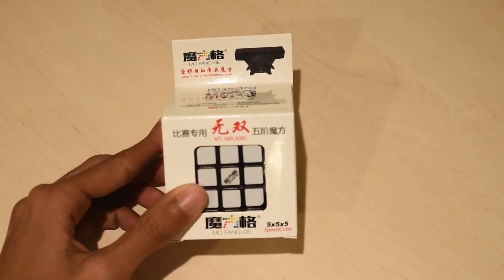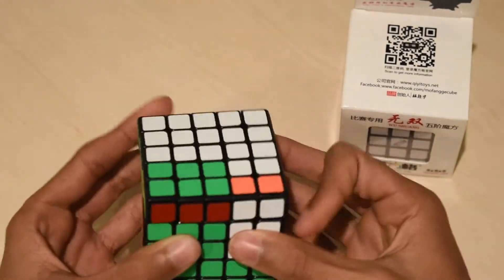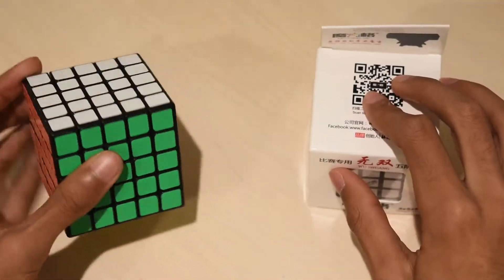The next cube I have is the QiYi Wu Shuang. Right now I'm using the Beochuang and it is a bit slow now, so I'm probably going to add some DNM37 into it and see how that goes. But I'm pretty sure the Wu Shuang will replace it anyway.